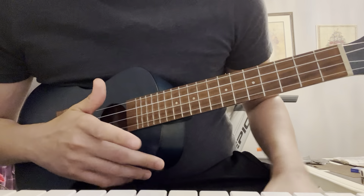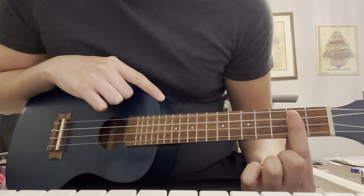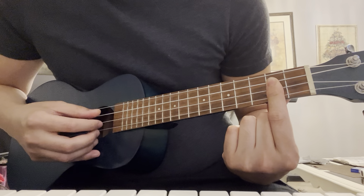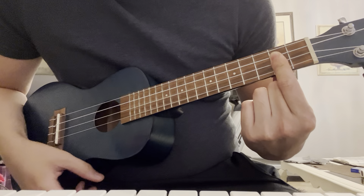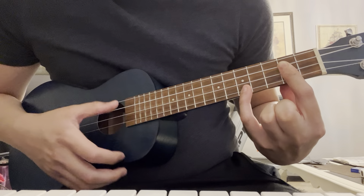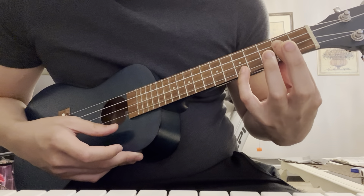Just a quick note: when I strum, when I pick — the way I pick, my style is I anchor with my pinky. And then I have my thumb handle the G and C strings, my index finger handles the E string, and middle on the A string. That'll change sometimes, but generally that's what I use.